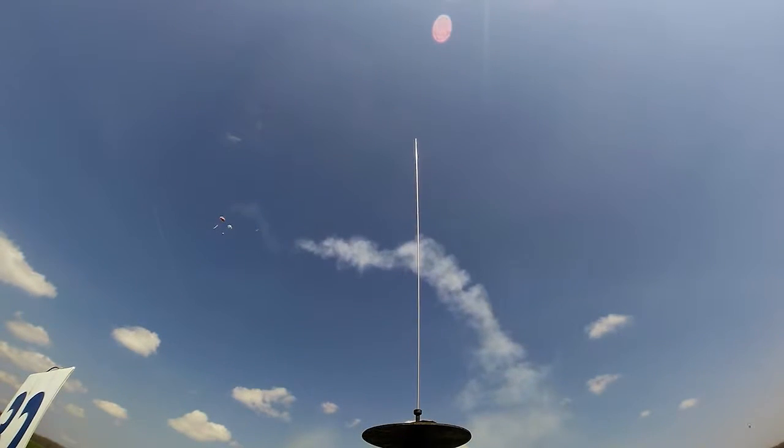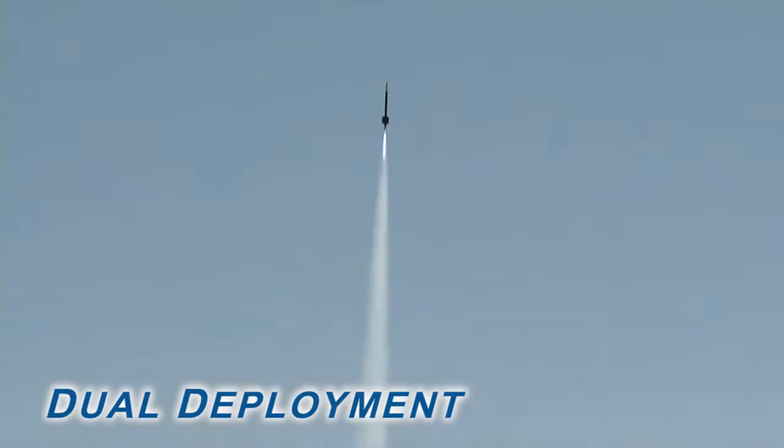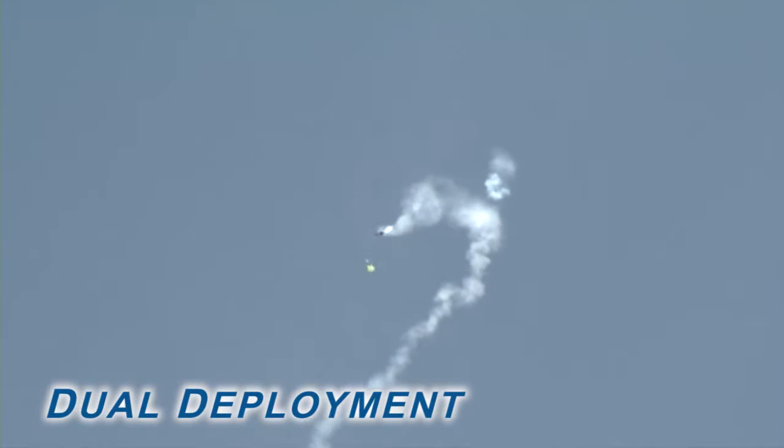The second flight profile, called dual deployment, helps eliminate the problems associated with a single deployment flight. In a dual deployment flight, the rocket travels to apogee, where an electronic barometric pressure sensing altimeter deploys a drogue parachute. This small parachute is sized so the rocket will fall at a velocity high enough to prevent excessive drift. Then, at a much lower altitude, an electronic altimeter deploys a larger main parachute that slows the rocket down to a safe landing speed. Most high power rocketry flights that use small motors or fly to low altitudes use single deployment, while HPR flights with large motors that fly to high altitudes use dual deployment.